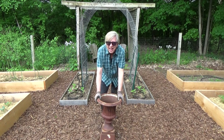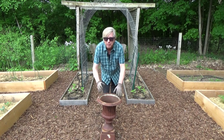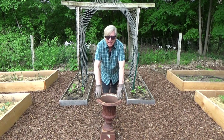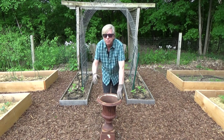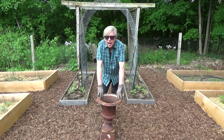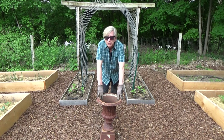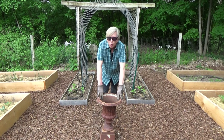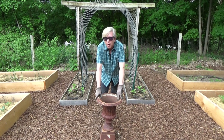So before I had a watering system installed, I used to set an oscillating sprinkler on this urn and let it run, go back and forth for three to four hours twice a week. And what I was doing was watering the pathways thoroughly and watering the garden beds only modestly. So it was a real waste of water.